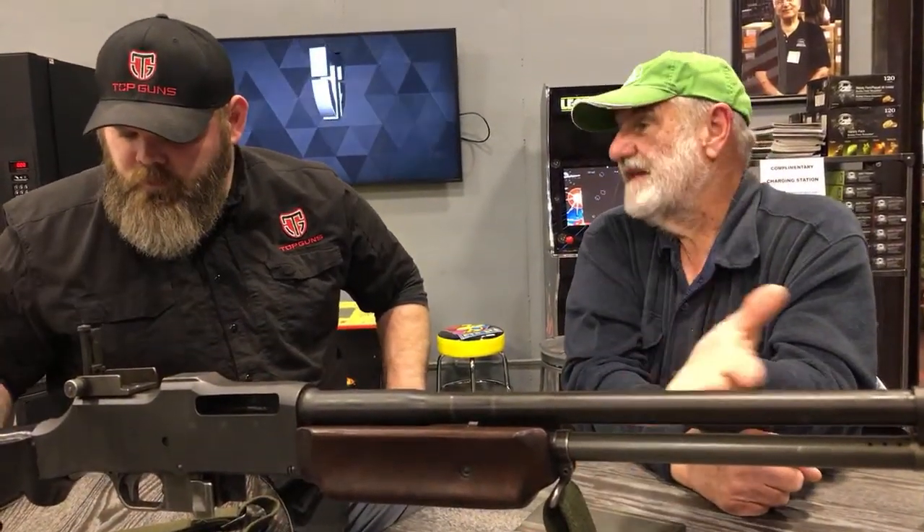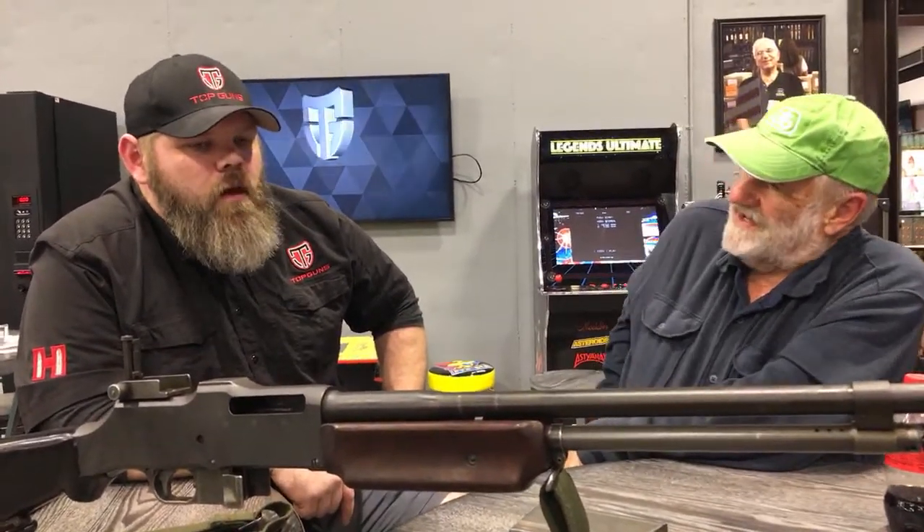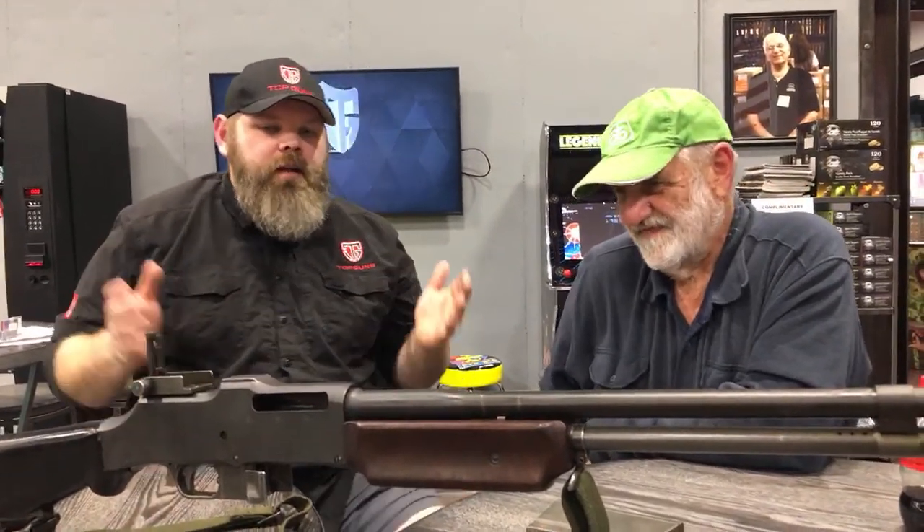When they make the semi-auto ones now, you can find barrels for them because they're making new barrels for the semi-auto. That is a little tidbit of history about the Browning BAR.